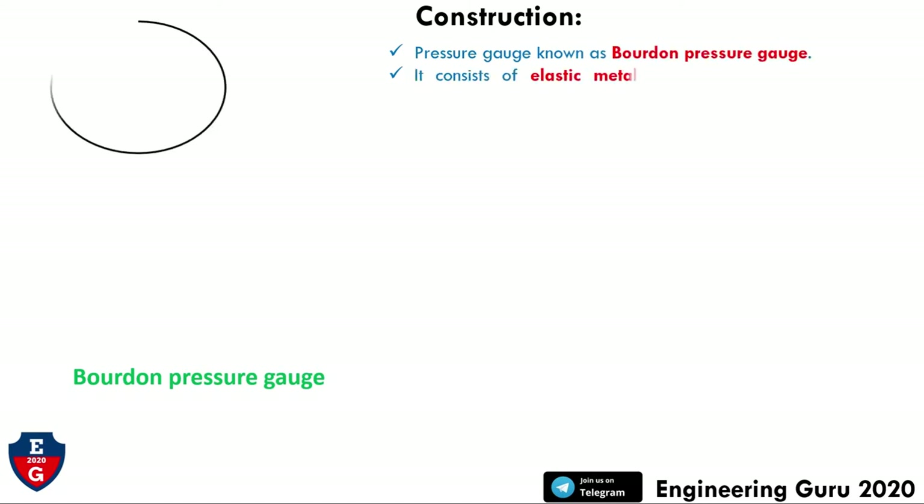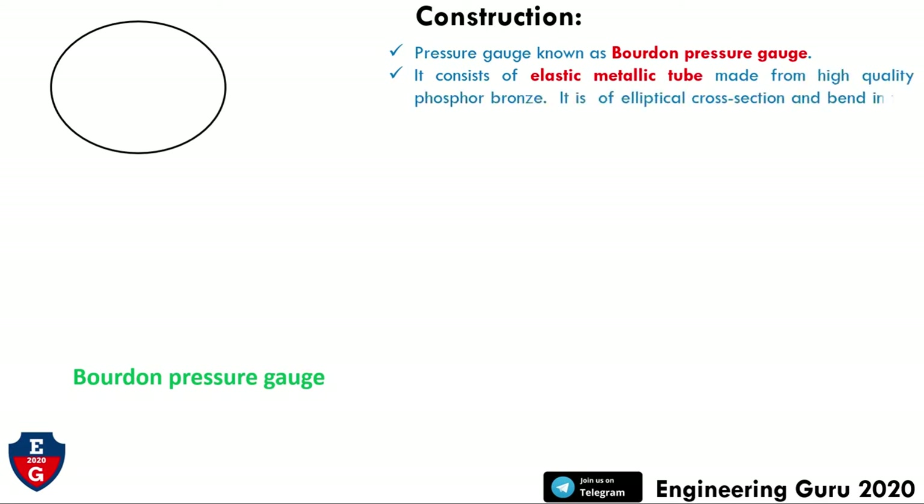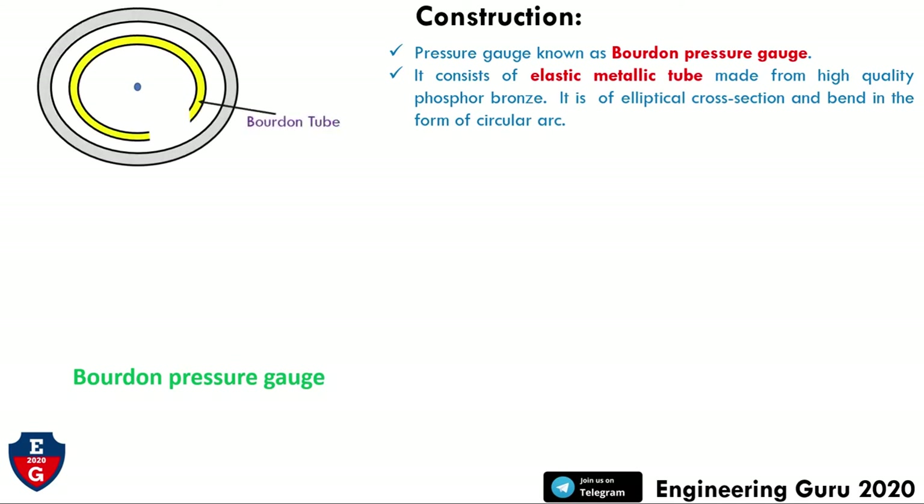Let's start with the construction. The pressure gauge is also known as the Bourdon pressure gauge. It consists of an elastic metallic tube made from high quality phosphor bronze. It is of elliptical cross-section and bent in the form of a circular arc. In this figure we can see the Bourdon tube.